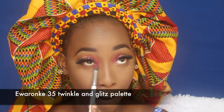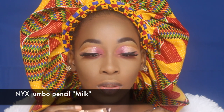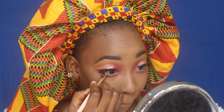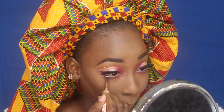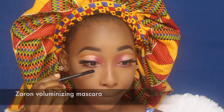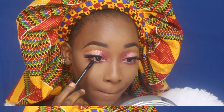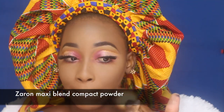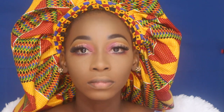Now I'm going back to my eye, using the deepest color from earlier and packing it on my lower lash line. I'm also using a brush to take the NYX Jumbo Pencil in Milk and apply it inside my waterline. Then I'm using the Zaron mascara to define my lower lashes and make them pop, and blending all the powder on my face with the Zaron Maxi Blend powder.